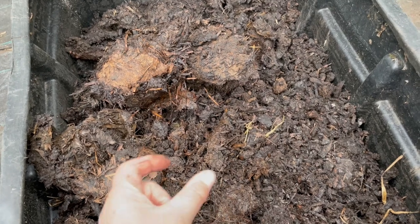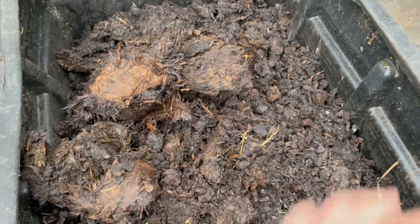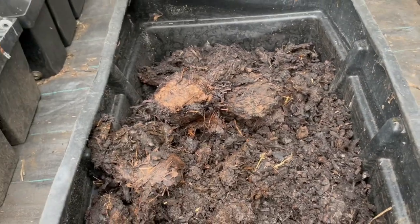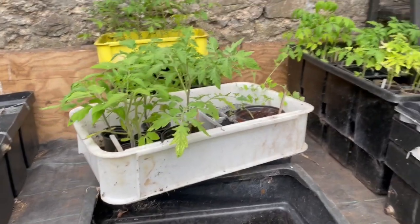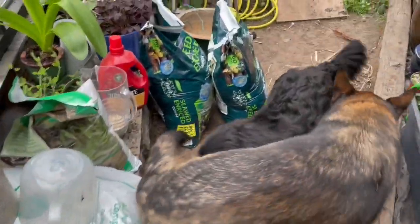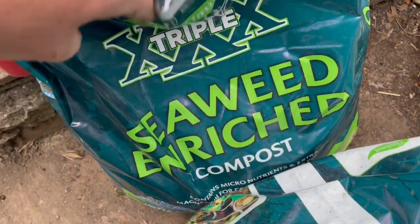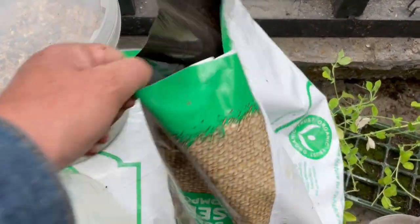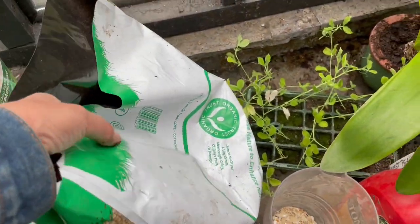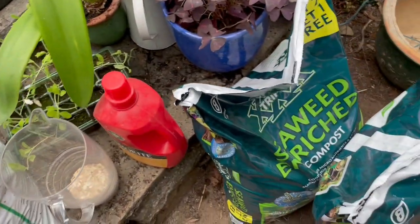About two inches of bought compost on top suppresses weed growth, while tomato roots go down into the rich layer beneath and absorb all the nutrients. Two seaweed-enriched composts are used — one standard seaweed compost and one from the Organic Trust — depending on what's available.